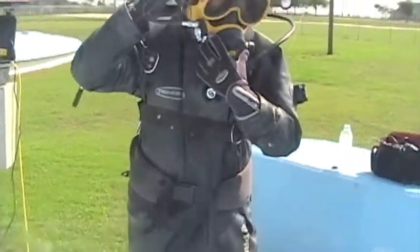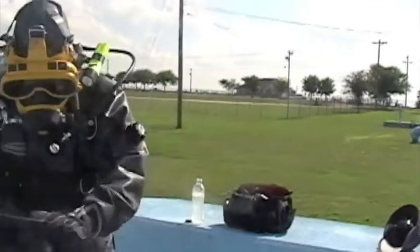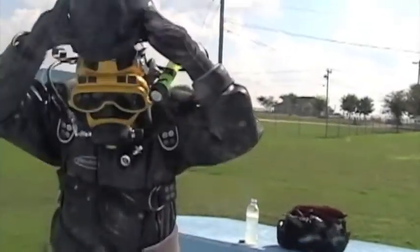This keeps him dry. No part of his body ever touches the water. We use all safety equipment required by OSHA.